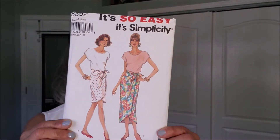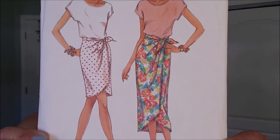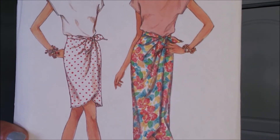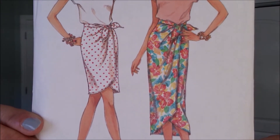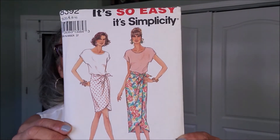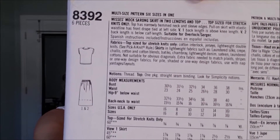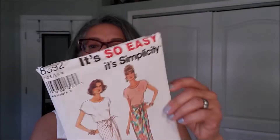Simplicity It's So Easy 8392. This is a skirt and a top, and I love the tie feature there on that skirt. The top looks pretty simple — it just looks like a basic t-shirt top. It's going to be made from cotton interlock, jerseys, lightweight double knits.